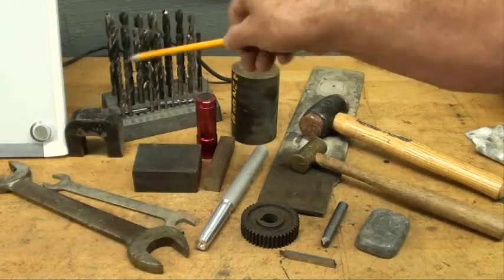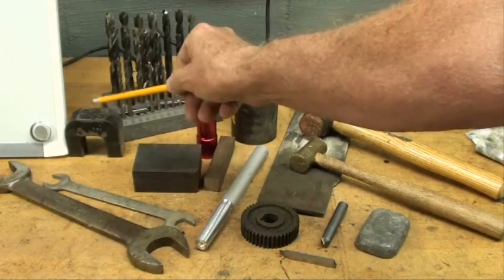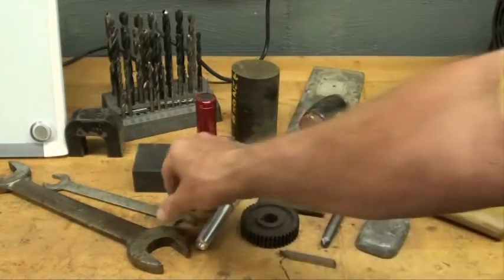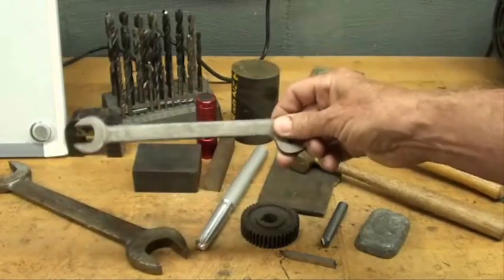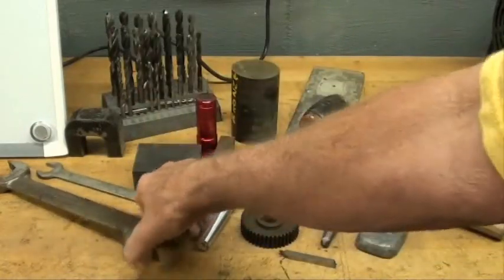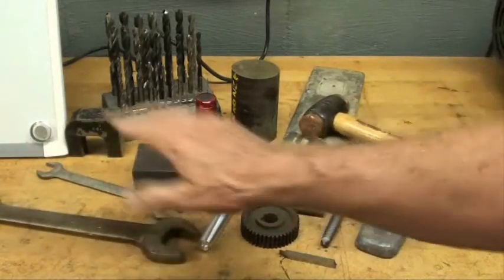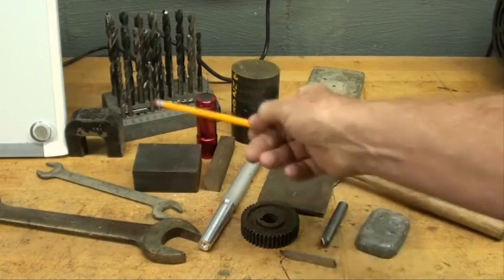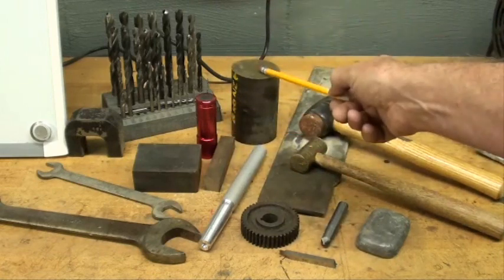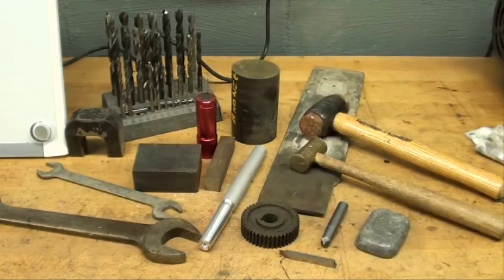We have drill bits made of high-speed steel, and this base here is zinc. There we've got an alnico magnet, which is an alloy of aluminum and nickel. Here we have a couple of wrenches — you know that they're tool steel, but this particular one is marked chrome molybdenum, and this one is marked chrome vanadium, so sometimes it will be marked on the tool. Here we have some hot rolled steel, identified by the black scale, and some cold rolled steel, some brass or bronze. And here — do not be deceived by the color, because that is anodized aluminum.